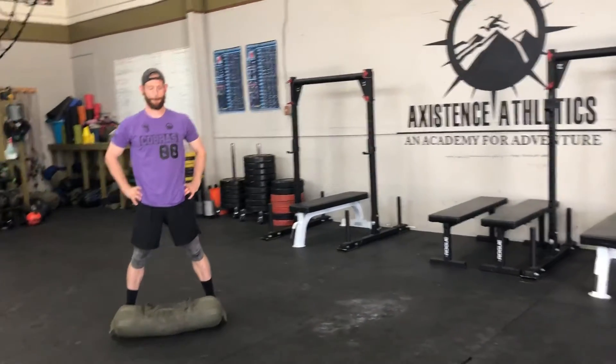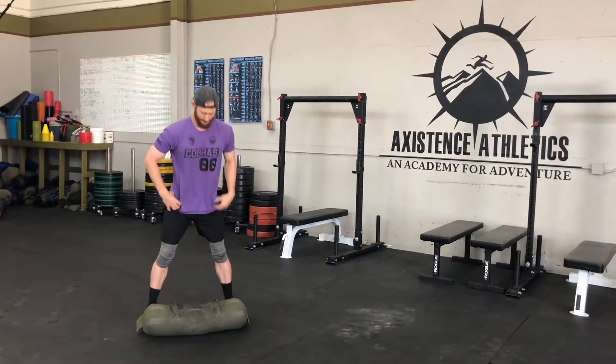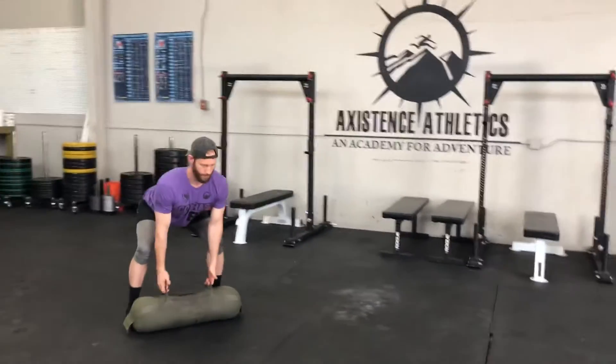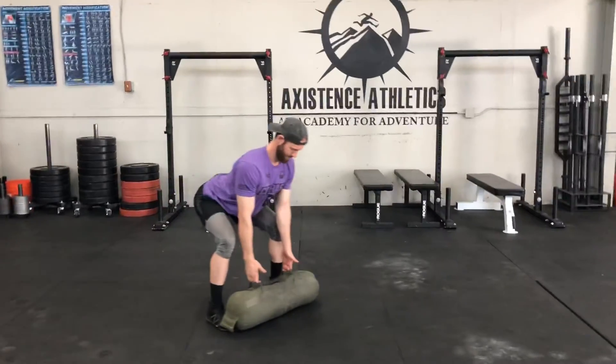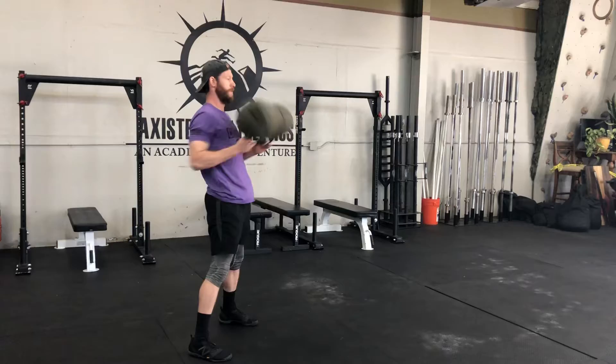Sandbag floor to shoulder — we're going to have a couple different variations here. The first one is kind of the classic sandbag clean. You're going to come down, and you can see we've got a nice flat back, and we're going to bring it right up to the shoulder.